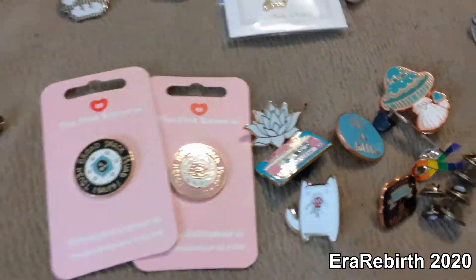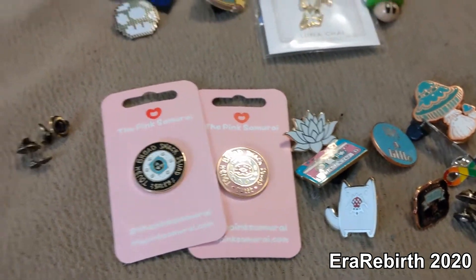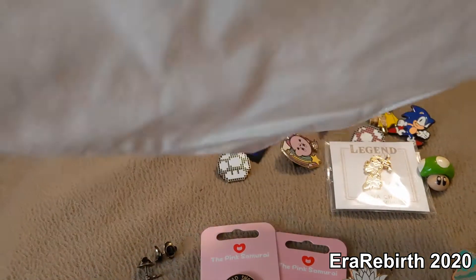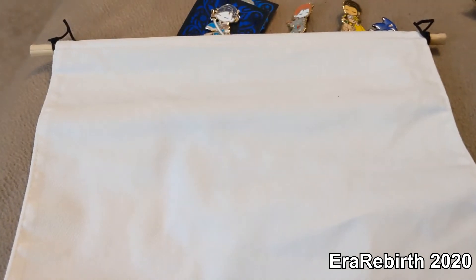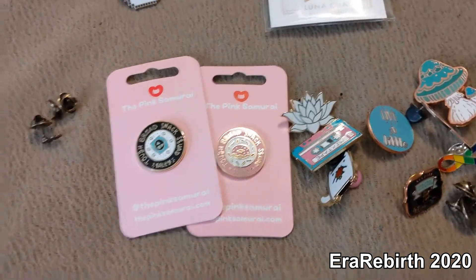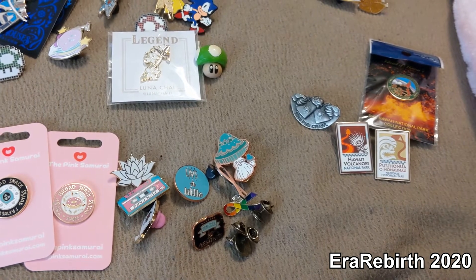My thought is I'm going to put these — I bought like three of these little fabric hangy pendant things, I don't know what you would call them — and actually I have four of them, but I'm going to try and divide my pins into three sections. I'm currently sitting on my bed figuring out how I want to organize these.